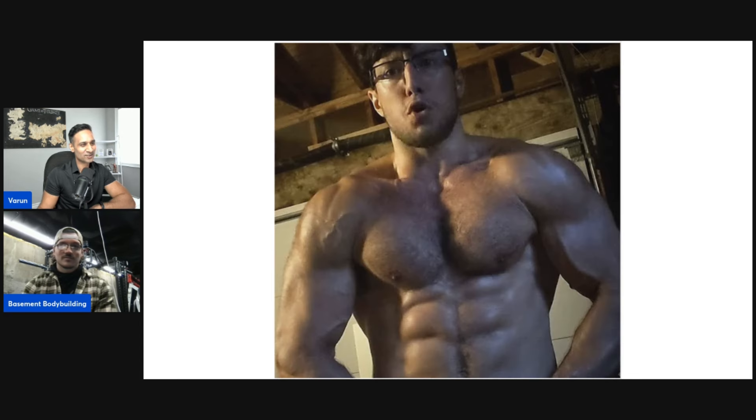Next one is Natural Hypertrophy. We would specifically skip abs because I'm not quite on his level — not even close — but we would train arms, absolutely. Preacher curls, JM press, overhead extensions. I think we both do those three lifts pretty well.